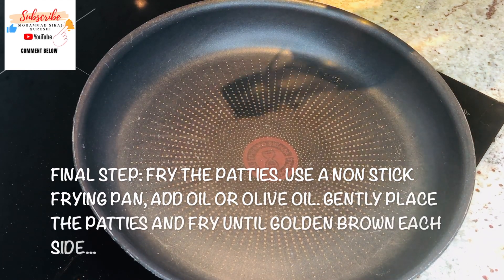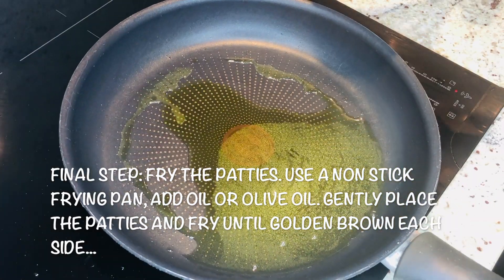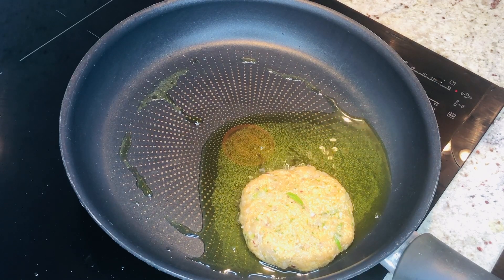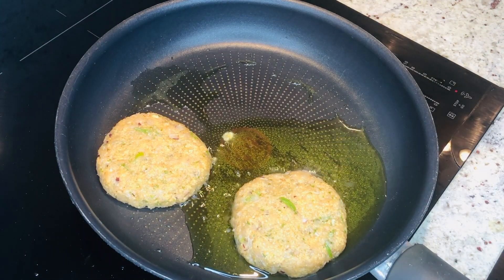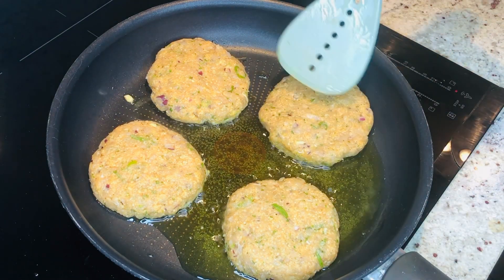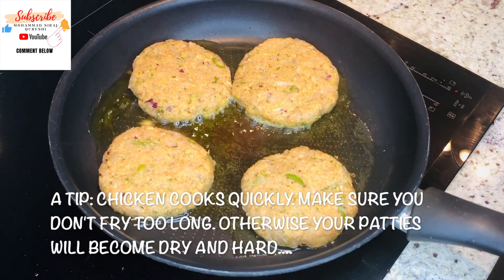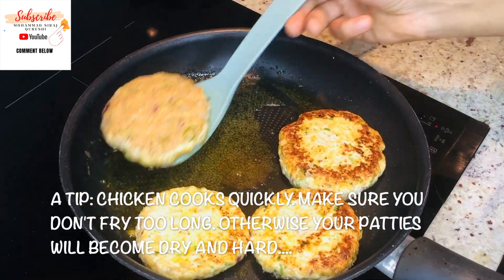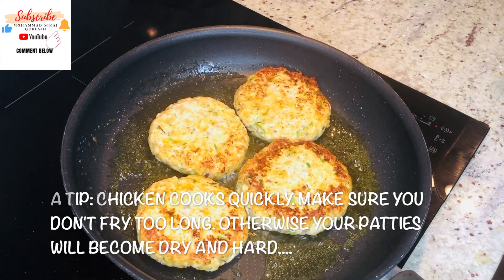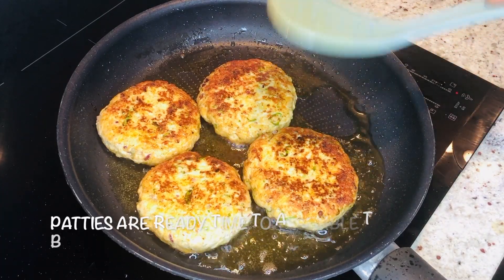Use olive oil and make it hot. Once the oil is hot, drop the patties in. Let them cook about three to four minutes each side. Look at this beautiful golden color — almost ready.